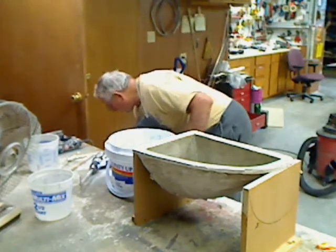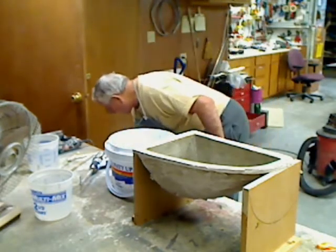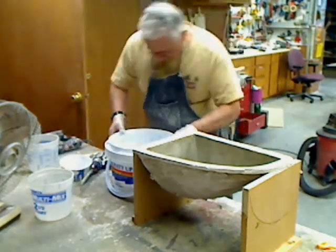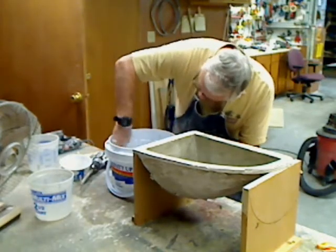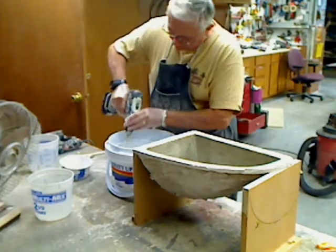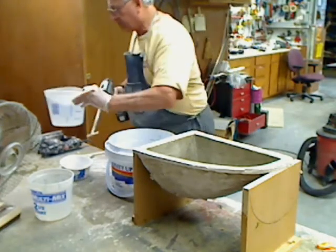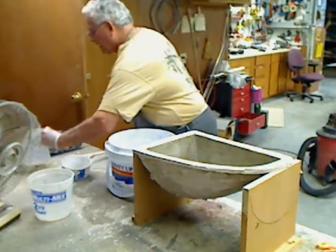That's two, that's four. A little bit more water in there, a little extra in there. Okay.